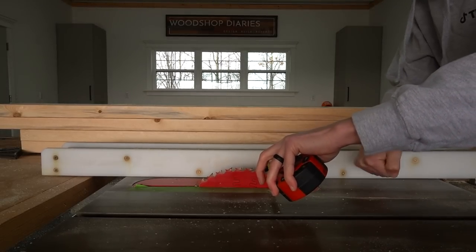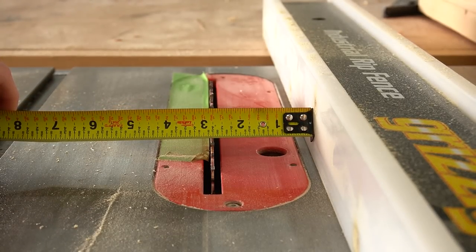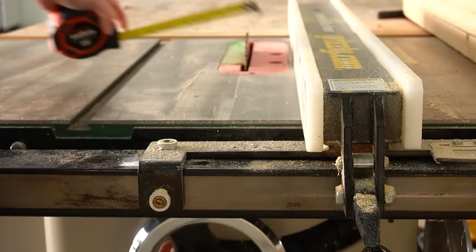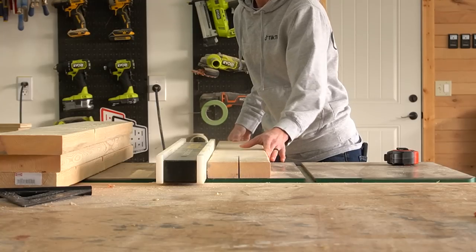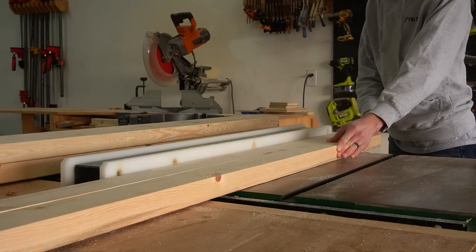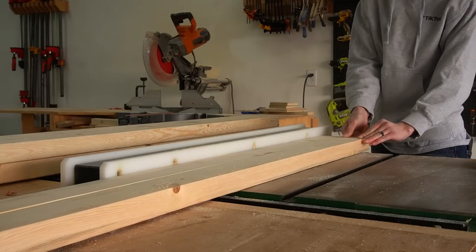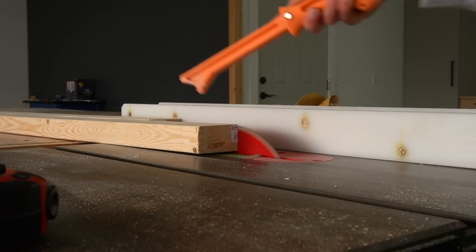Two by sixes are actually five and a half inches wide, so I adjusted my table saw rip fence so that the center of the blade was about two and three quarter inches from the fence so that I could rip these pieces exactly in half. I know many of you will wonder if I planed these boards first and I did not. However, if you do have access to a planer, it would not be a bad idea to run these through just to give you a nice flat surface for glue up.